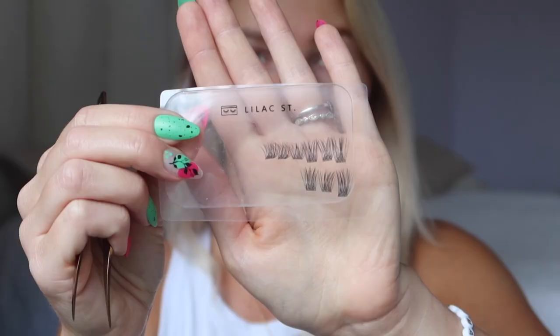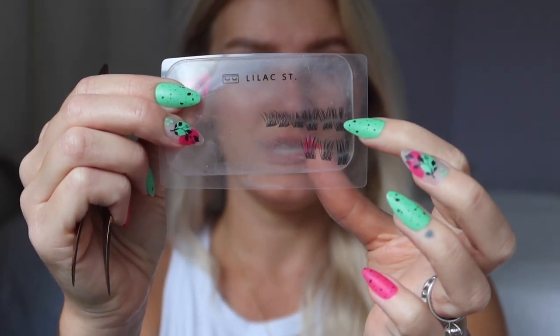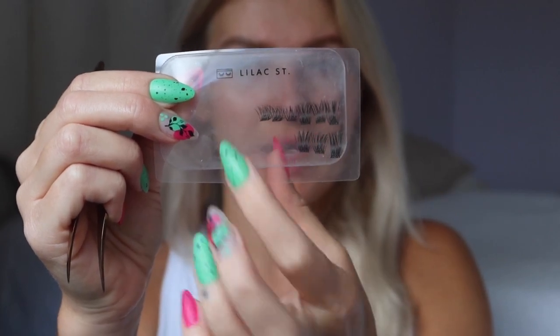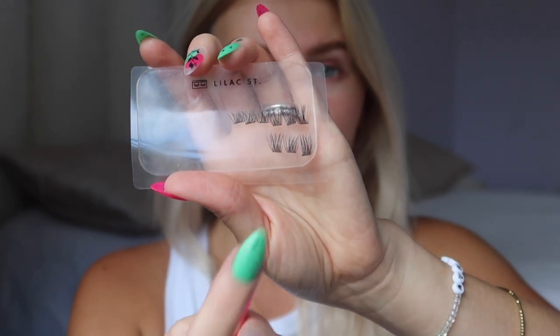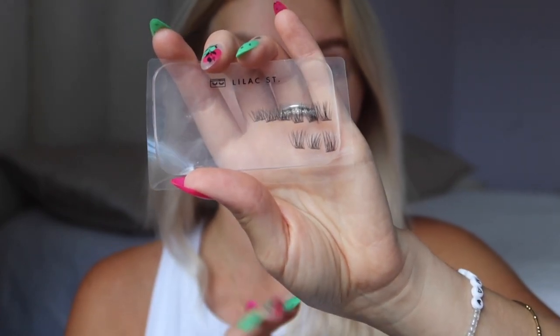I mapped out one eye: I have a 14, two 12s, and three 10s just in case. On the bottom I have a 14 and two 12s because I might be placing some on top for extra depth.